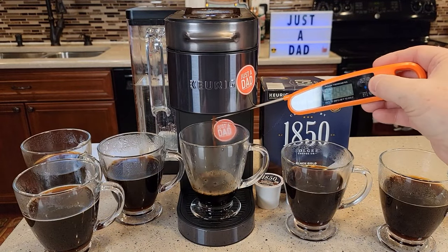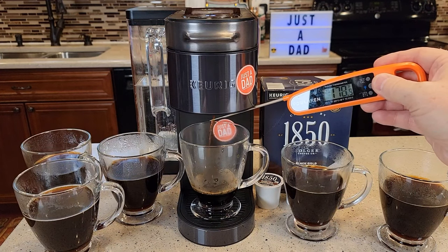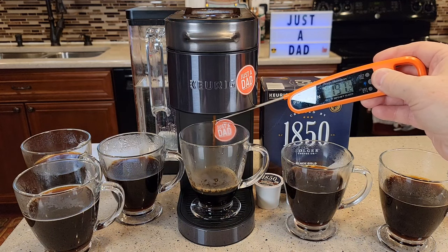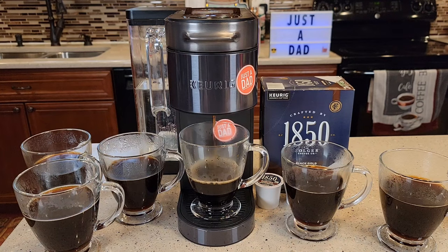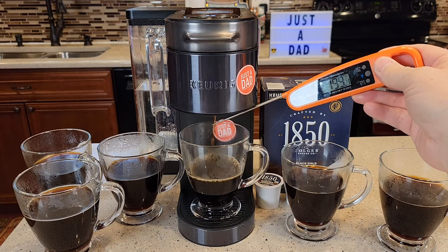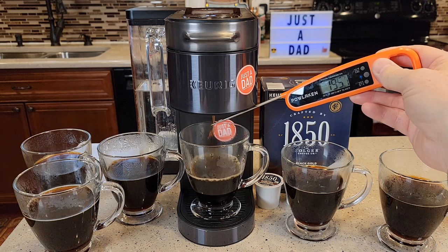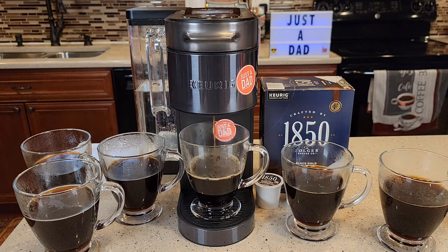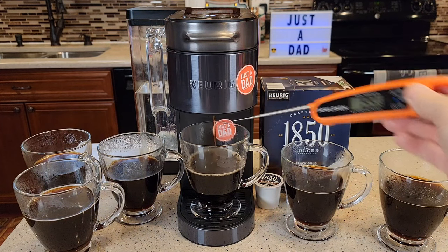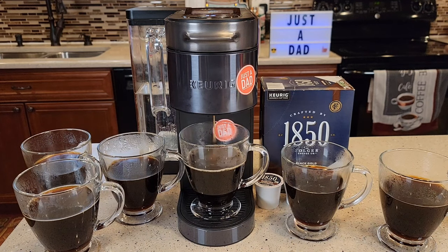Let's get some temperatures. It takes a little bit to ramp up — 197°F. Then 199°F. That's really hot. And yes, I do see 200°F on there. That brew took about the same time — about a minute forty-eight.